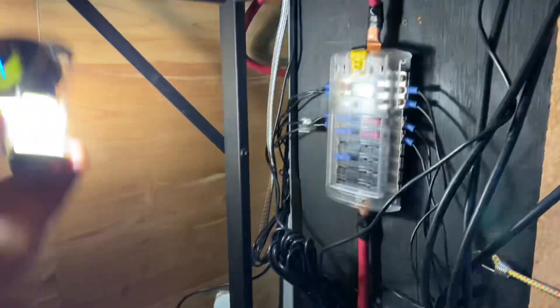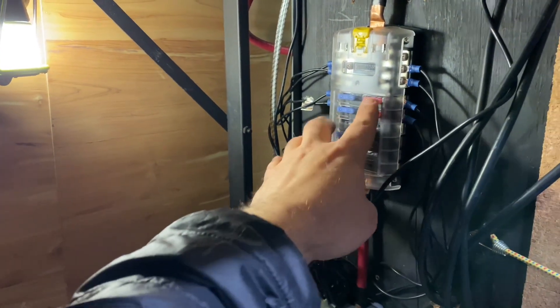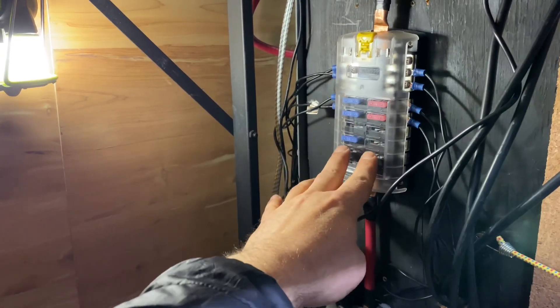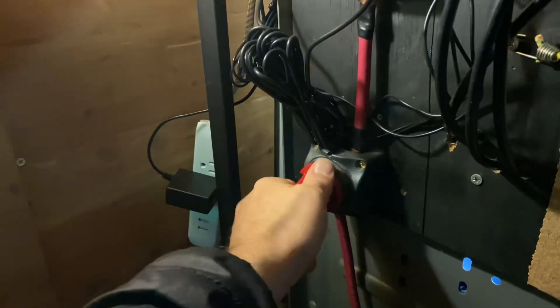Moving down underneath the desk, this is my fuse box where I have my lights and the roof fan wired to. Down here is the main on/off switch.